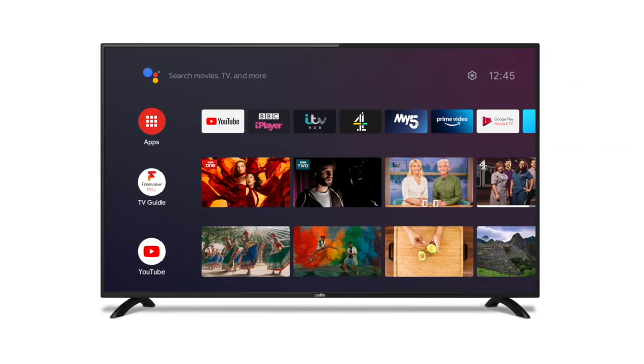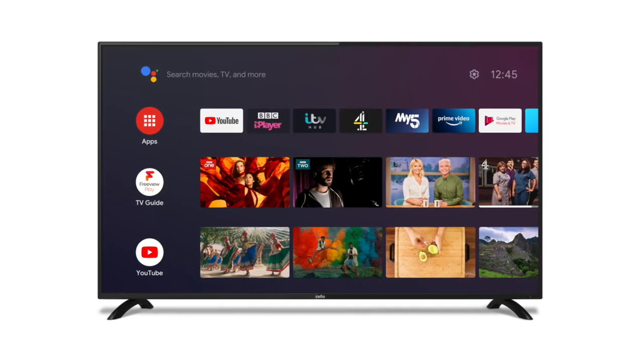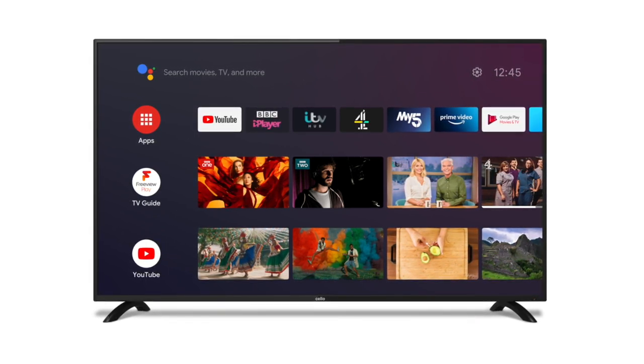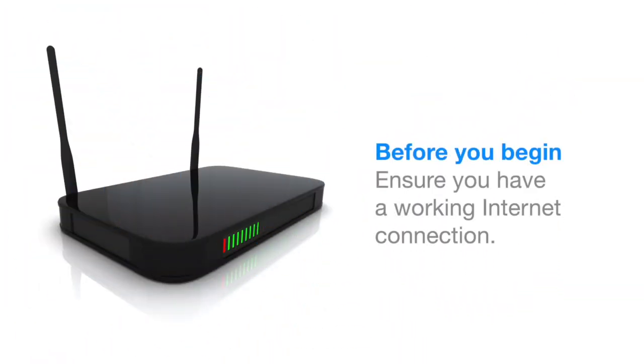The Cello Android TV is the new, smarter way to watch television. Although designed to be quick and easy to set up, we're here to help. So, let's get started. Before you begin, please ensure that you have a working internet connection.